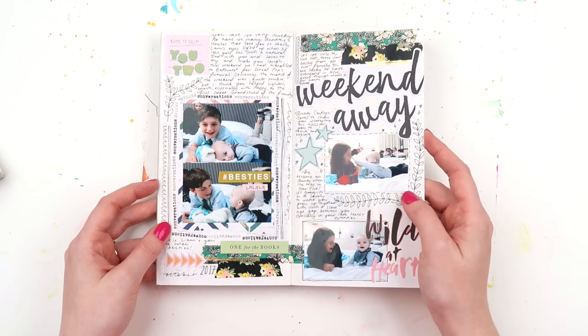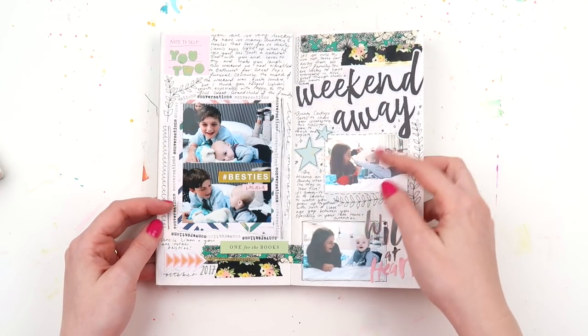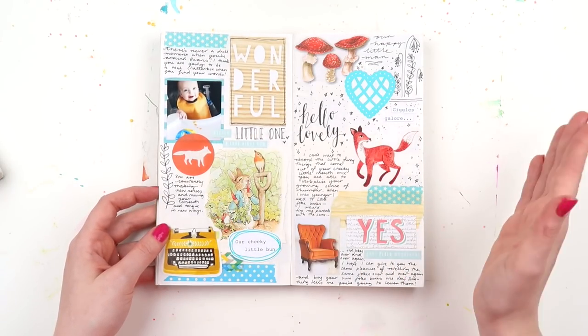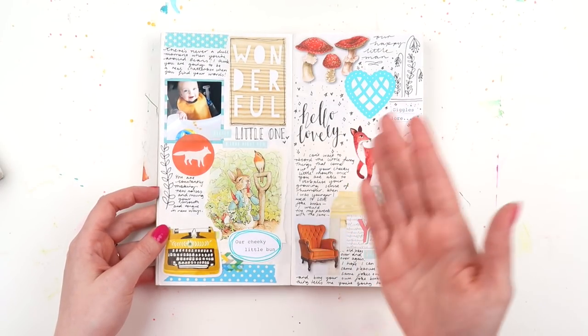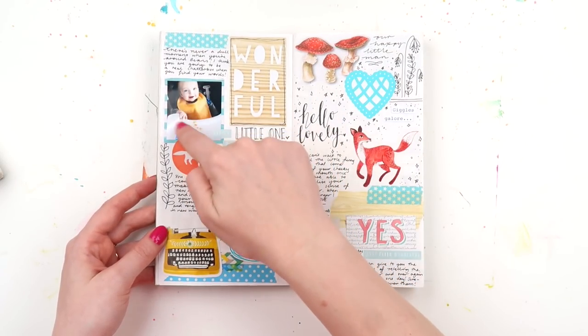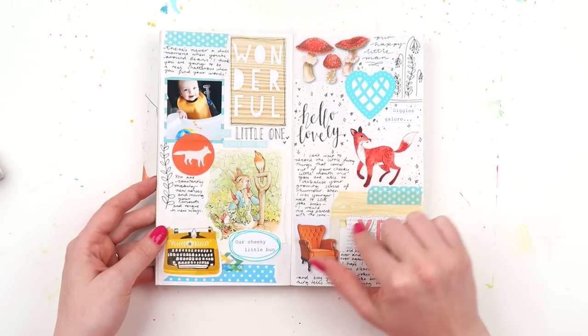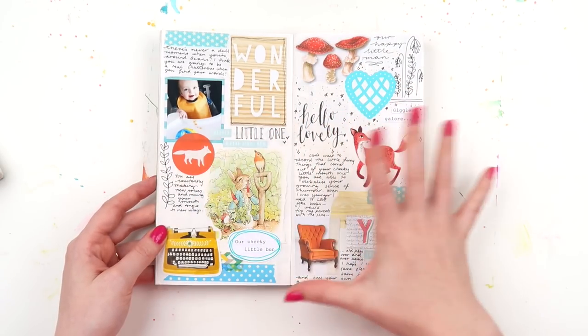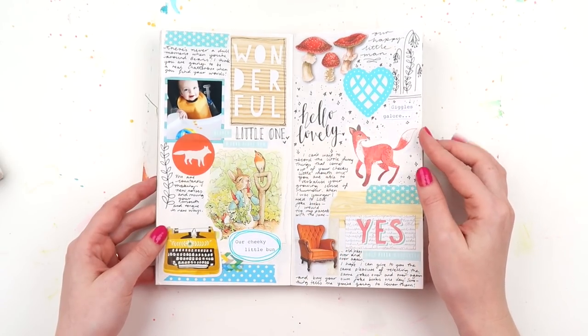We're in 2017 of course, so Violet is nowhere near being born - don't expect to see any photos of her here. I also seem to use a lot more smaller photos, whereas towards the end I used bigger, multiple 3x4 photos. On this spread I've only got one tiny photo. This was stuff sent to me and I used it all on the one page, which I really enjoyed.